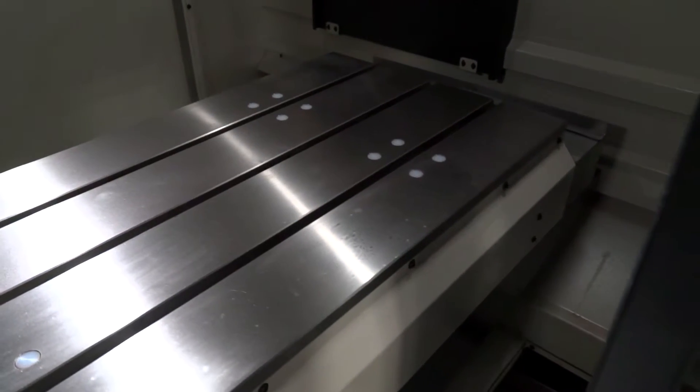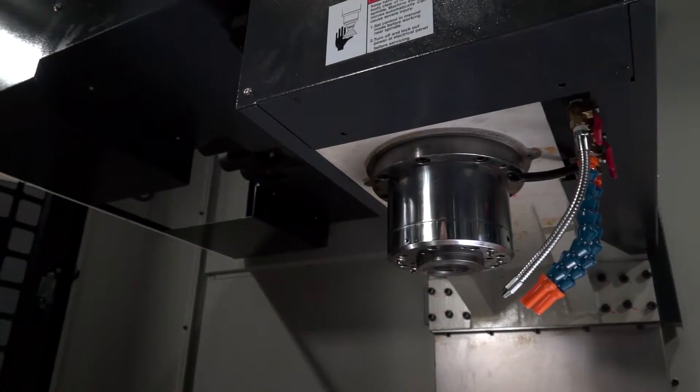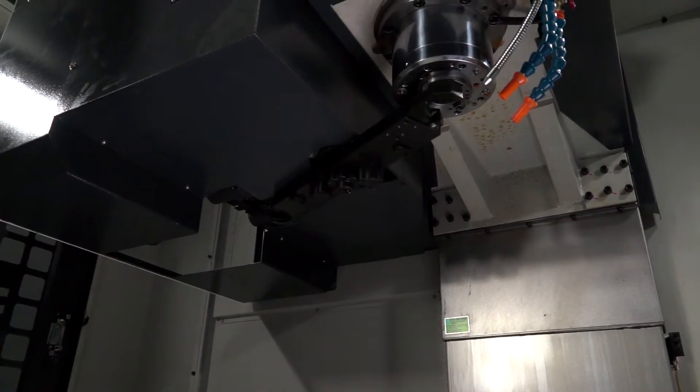Inside the machine we have a very generous working envelope of 1060 mm in the X and 560 in the Y. To complement the X and Y, we have a Z axis of 550 and a spindle taper on this machine which is a BBT 40.